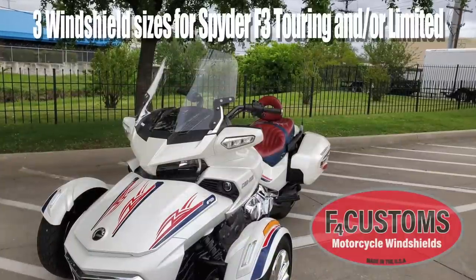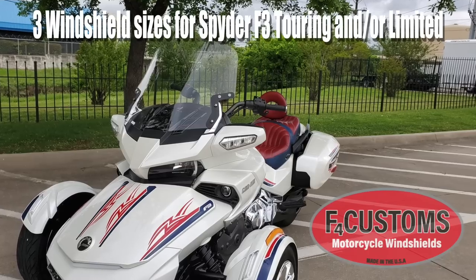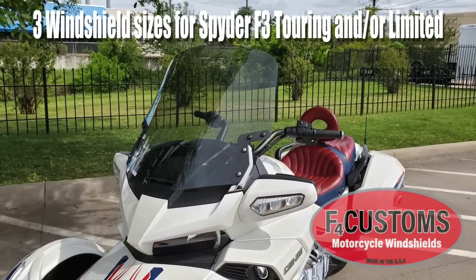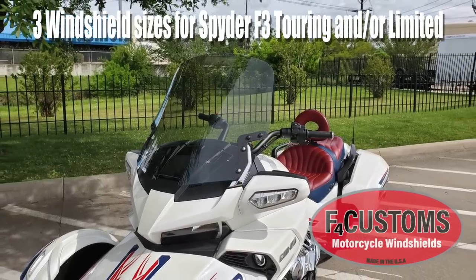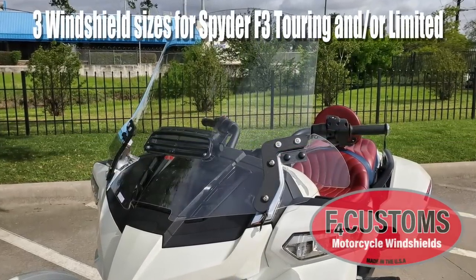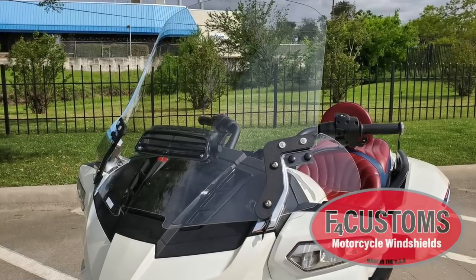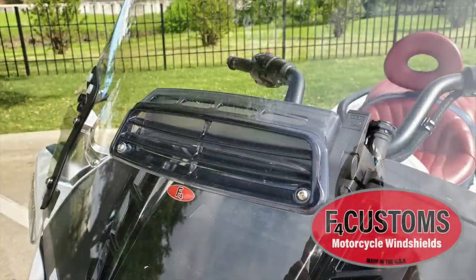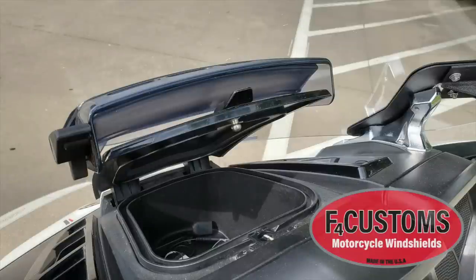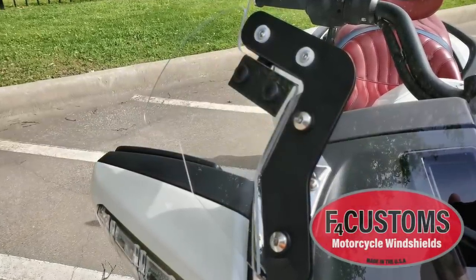F4 Customs makes three different size windshields for the Spider F3 Touring and Limited models. Here you can see the 21-inch model in clear. A 23-inch windshield is also offered, shown here with the tinted option. For maximum wind protection, F4 Customs offers a 25-inch windshield shown here with the optional adjustable vent. The vent can be opened in warm weather to direct air to the rider, and you do not lose the functionality of your glove box with the vent installed.